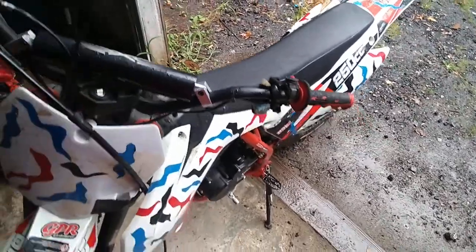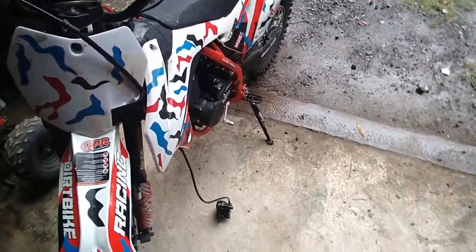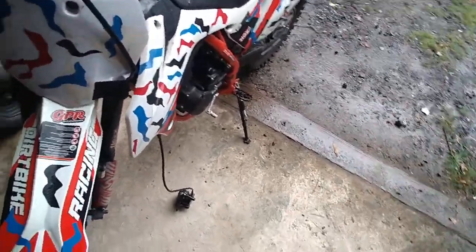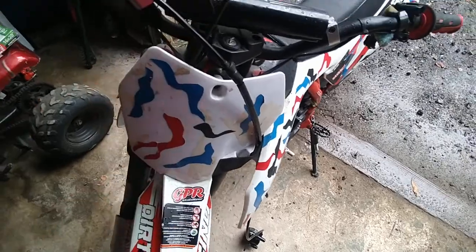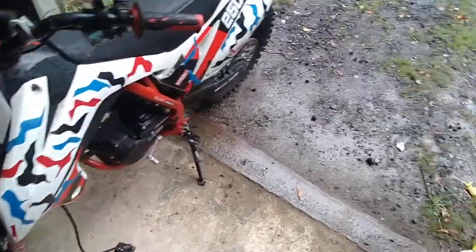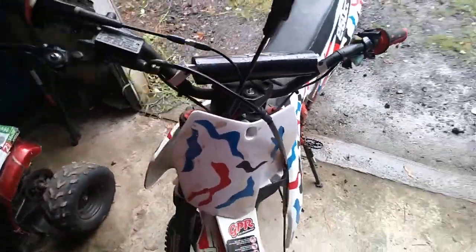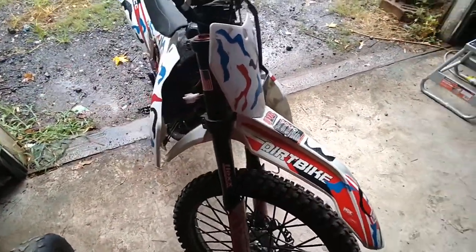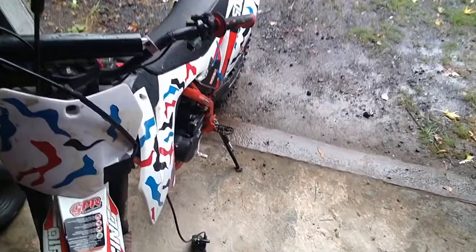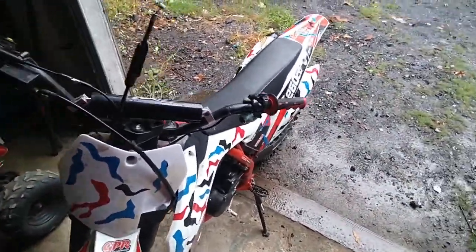Otherwise the engine on this thing is good, the brakes are good, the handling is good — this thing can withstand a beating. This little cheap part probably won't cost me more than 30 or 35 dollars. If you haven't already, like, subscribe, and comment. I hope y'all are having an awesome day — we're gonna get this X-Moto fixed so I can be back rolling this weekend and possibly doing some more log riding. Appreciate it, more videos coming, I'll see y'all.